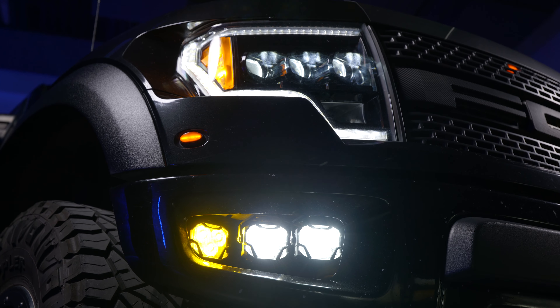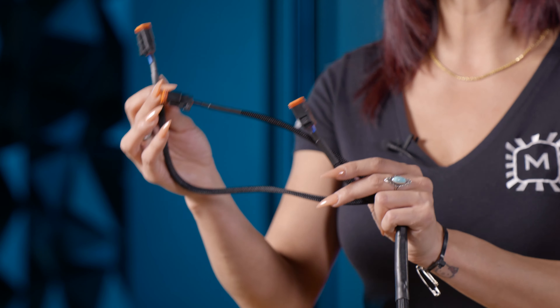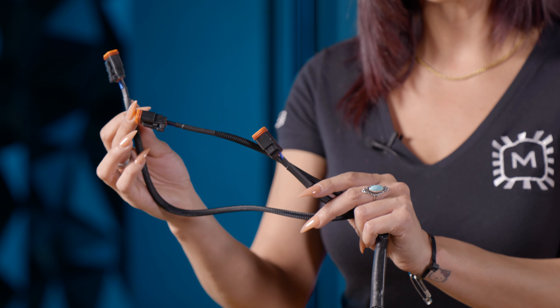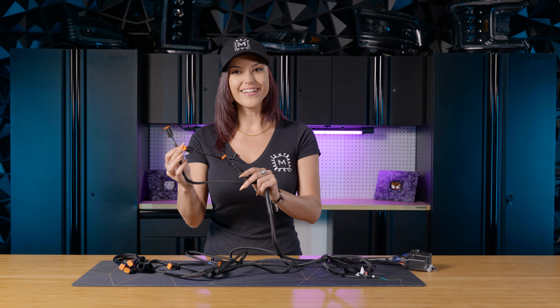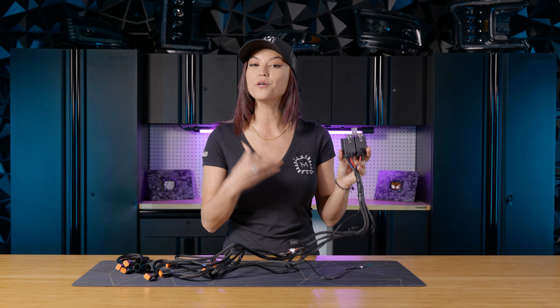If you have the tri-bracket kit for your Ford Raptor or Ford Bronco, it will come with a dedicated harness. That harness will actually have three Deutsch connectors compared to the single ones on the standard harness — three Deutsch connectors on the left side and three on the right side. It will also come with two relays to help power up those six four bangers in the front of your vehicle, giving you that off-road experience like no other.